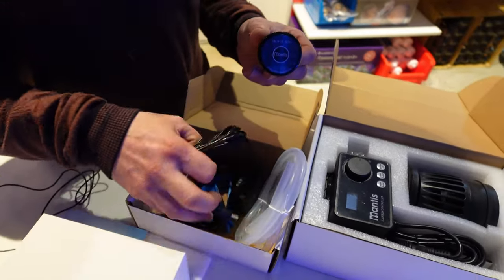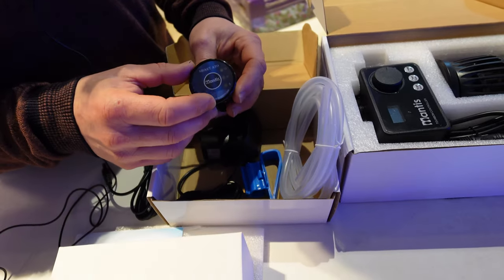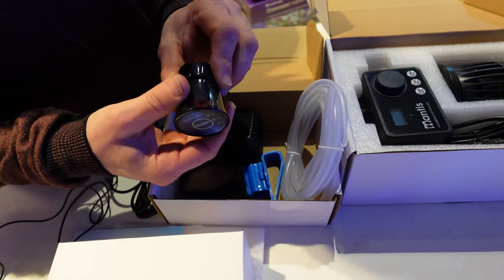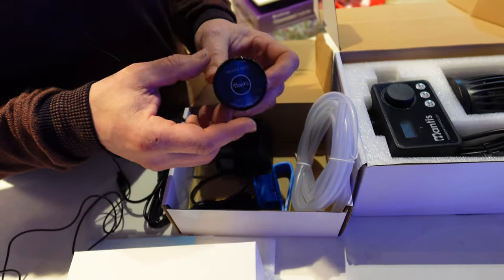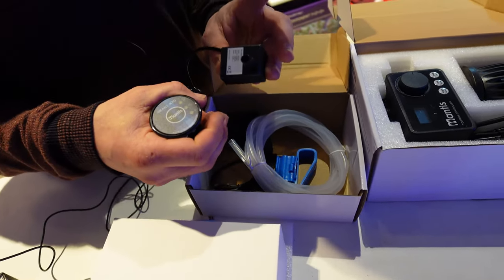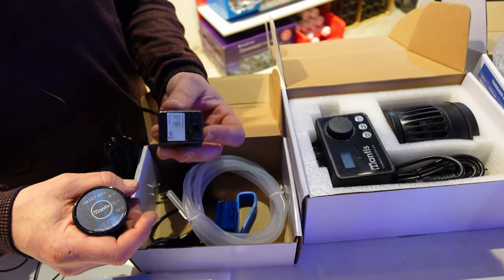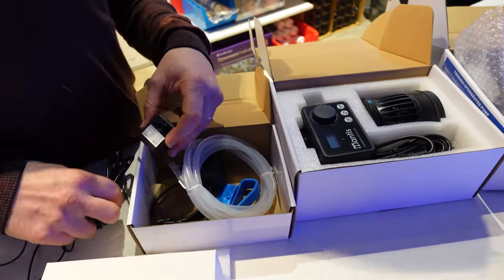Donc tout simplement, il va avoir sa petite pompe et le petit transfo. L'avantage de celui-ci : il va évidemment nous indiquer qu'on n'a pas d'eau, et surtout dès qu'il va commencer à salir, il va se mettre à bipper et à clignoter s'il y a un peu de saleté entre les capteurs — ce qui évite que ça déconne. Gros avantage. La pompe est très puissante en termes de remontée d'eau, elle va remonter jusqu'à 2m30. Souvent les petites pompes comme ça, on peut pas les utiliser quand il n'y a pas de décantation. L'avantage là c'est qu'elle peut être en bas même sans décantation et remonter dans l'aquarium — donc pour les petits volumes.